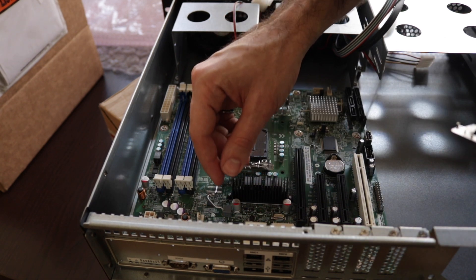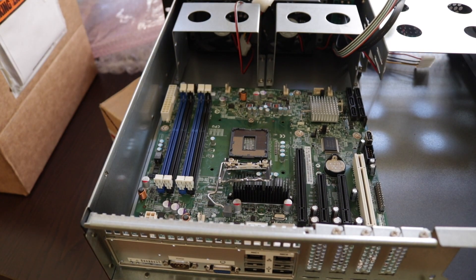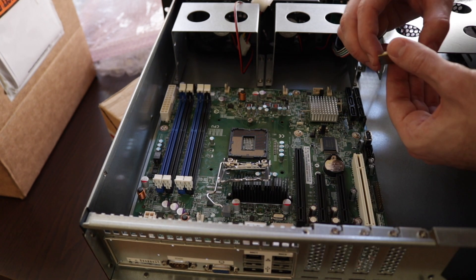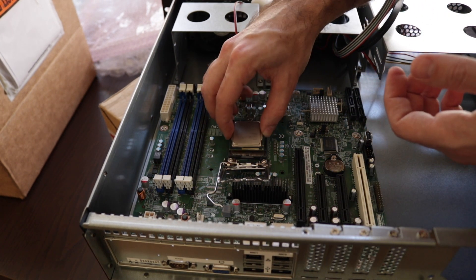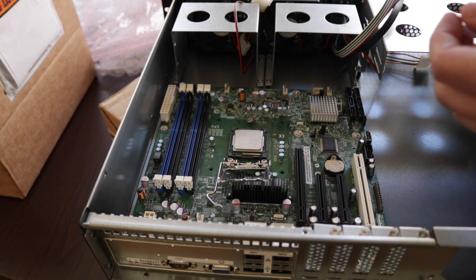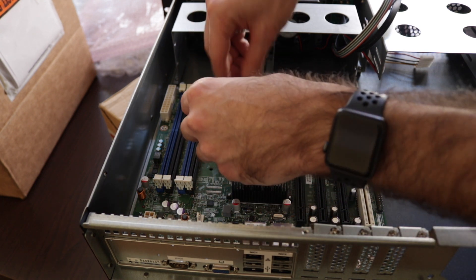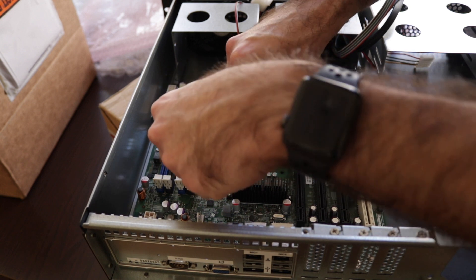How do I remove the cover plate? Beautiful — I love this! The socket cover plate mechanism is surprisingly satisfying.